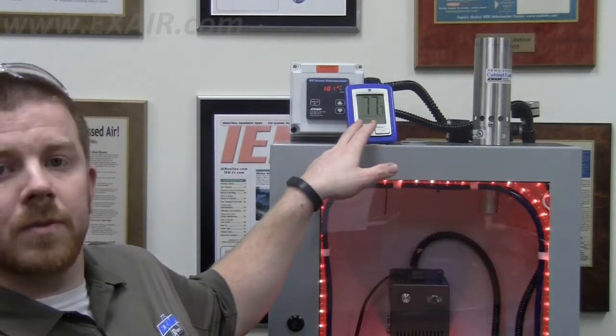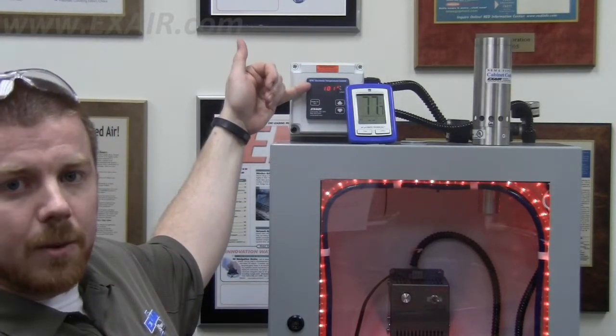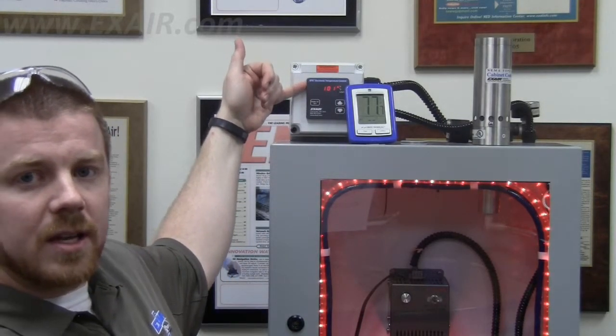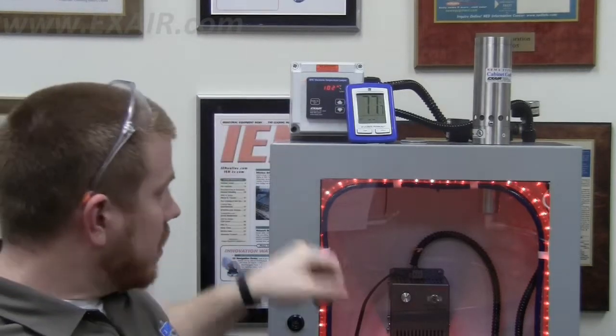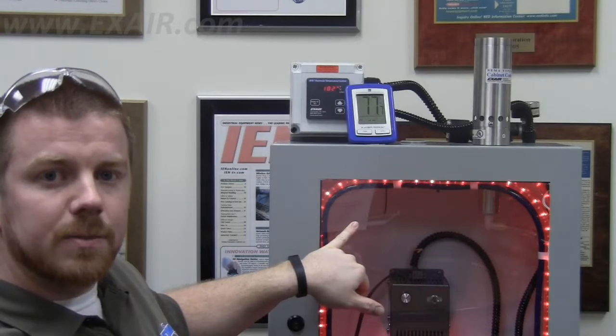These air temps can easily be taken by using a simple desktop thermometer like this unit here. Right now we're monitoring our current external temp, or for the internal temperature today I'm going to be using an X-Air electronic temperature control unit, which reads through a small thermocouple wire that is suspended inside the cabinet. As long as the probe is not touching a surface inside the cabinet, then it is going to measure the air temperature around it.